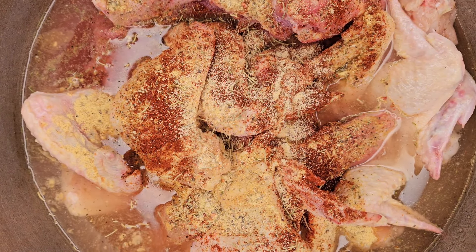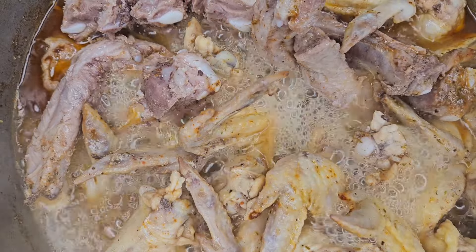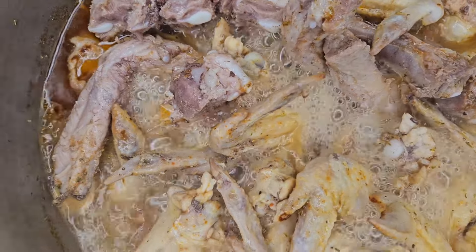After you add all your seasoning, let it cook for 15 minutes, because we're going to end up frying it.